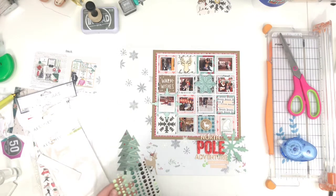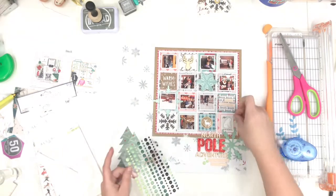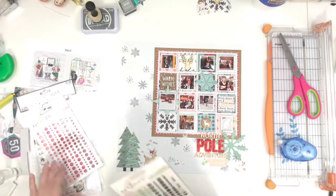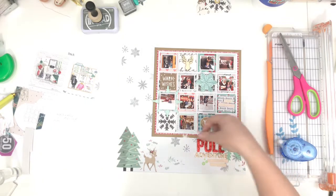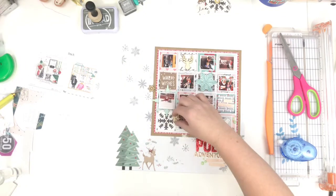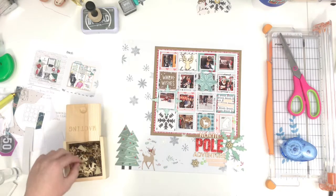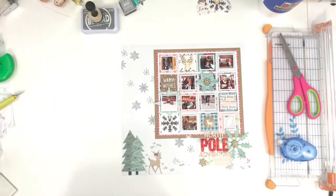I think that's about it. I will go back and add journaling at the bottom — I didn't add a lot, just kind of explaining North Pole Adventure. I have wood veneer snowflakes that I'm trying to get on there but I don't end up adding very many, just a couple. And then that's it!